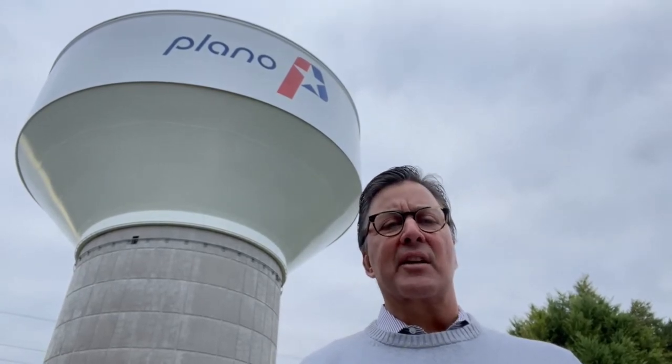Hi everyone, I'm Steve Stollard. Did you ever wonder how the city checks the condition of our water towers to make sure they're safe and clean? This crew is about to perform an inspection.